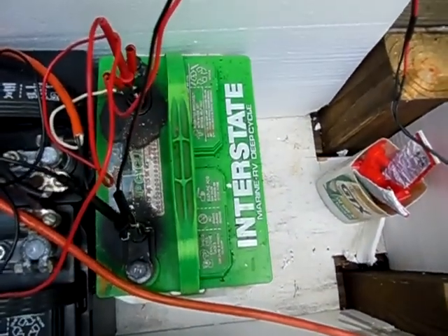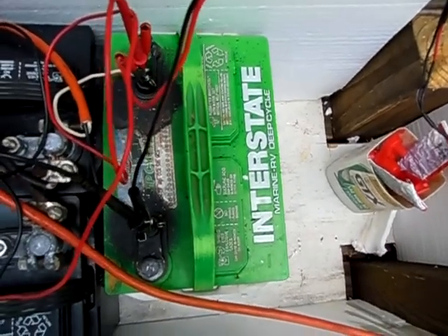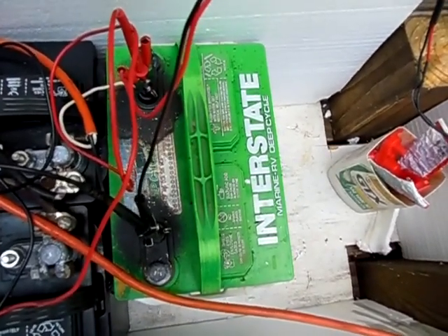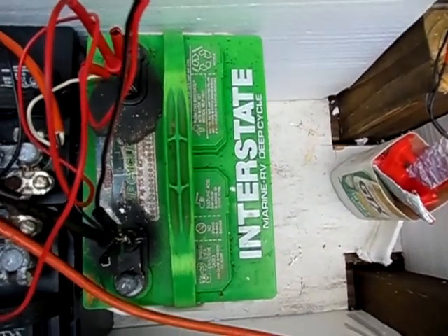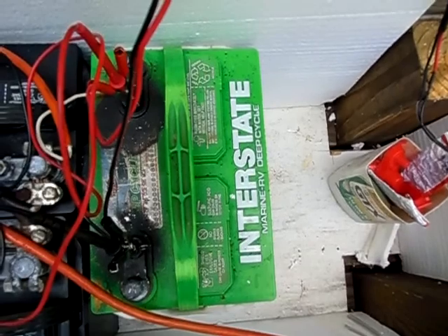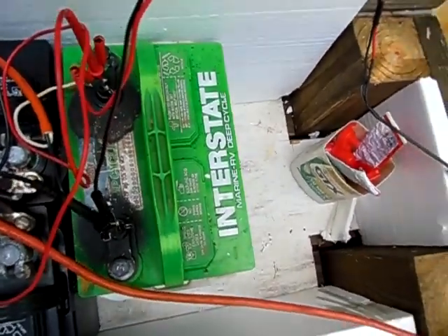I've used a lawn mower battery and it worked pretty good — it's just a battery I had on hand. You could also use sealed lead acid batteries. Pretty much any 12 volt battery will work, but deep cycle batteries are the best type. Golf cart batteries are definitely the best because the voltage is lower and the amp hours are higher.